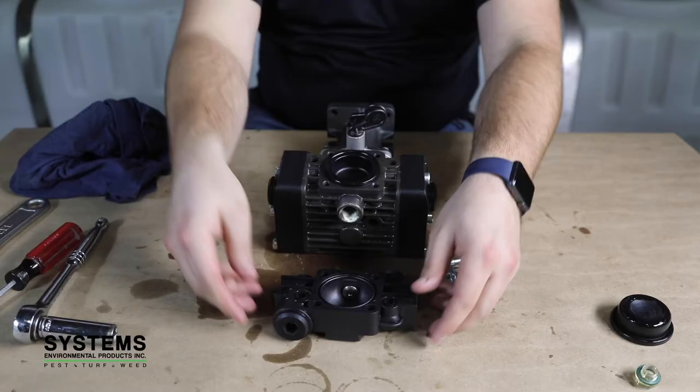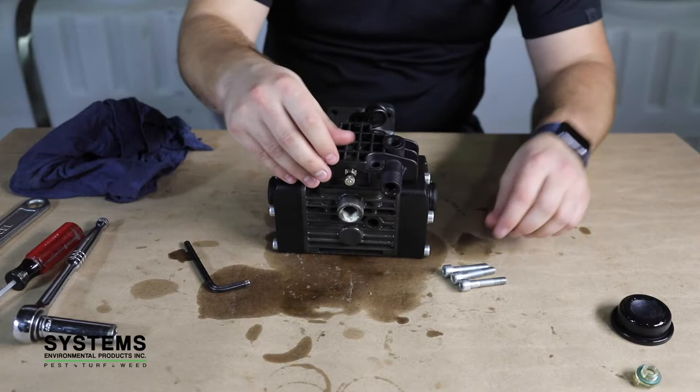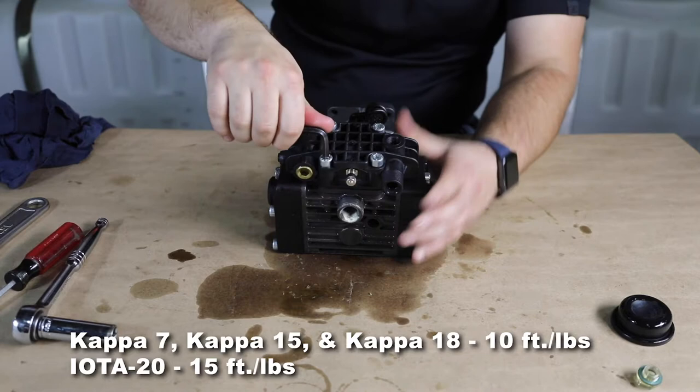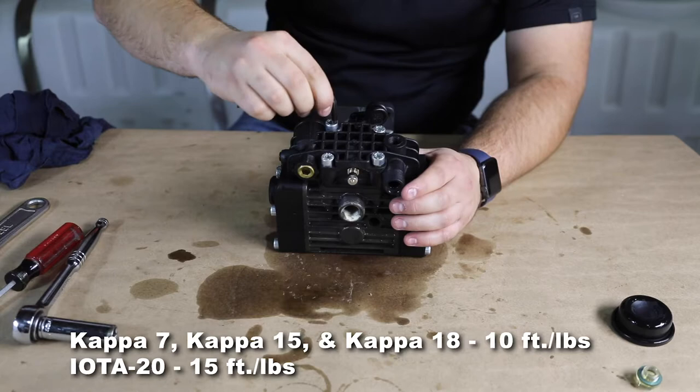Step 13: Reinstall cover and charge with air. Reinstall the cover and the 4 bolts. Torque to the recommended settings. Using an air compressor, recharge the dampener with air to 20% of the pump's operating pressure. For example, if the pump is running at 70 psi, recharge the dampener with 14 pounds of air.